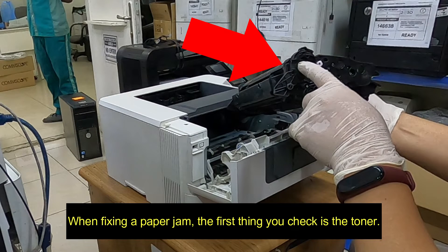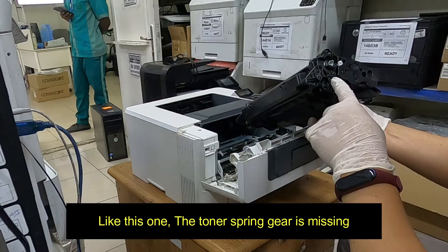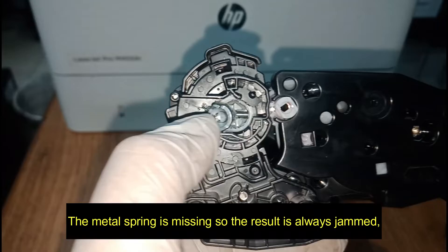When fixing a paper jam, the first thing you check is the toner. Like this one — the toner spring gear is missing. The metal spring is missing, so the result is always jammed.